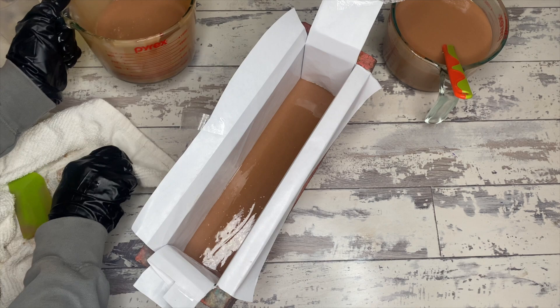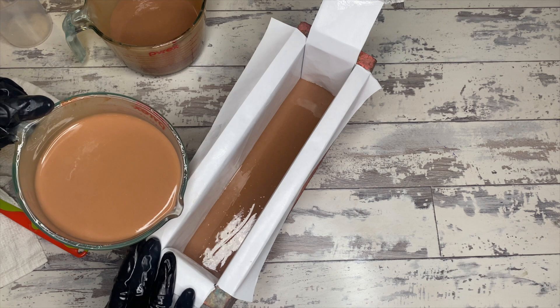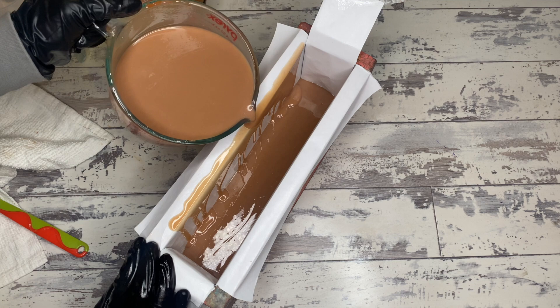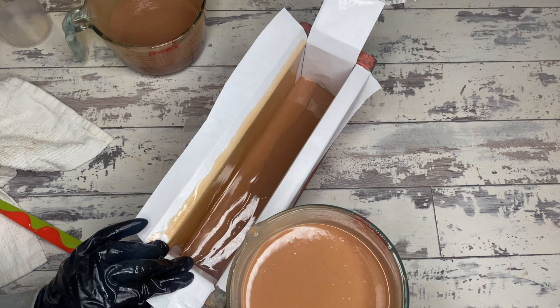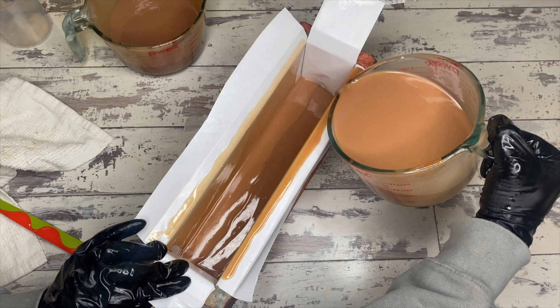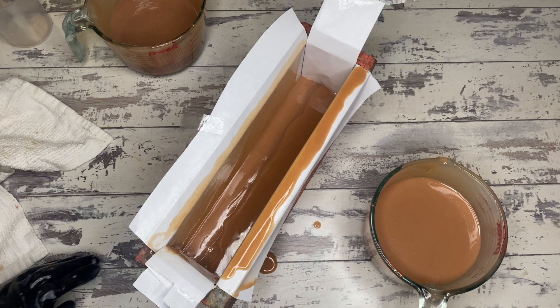I don't actually remember whether I decided to take a hanger to this or just let the swirls exist on their own — not sure. But you can see we already have a darker and a lighter version, which is super cool. The discoloration: I intentionally used a scent I knew was going to discolor based on the vanillin content.